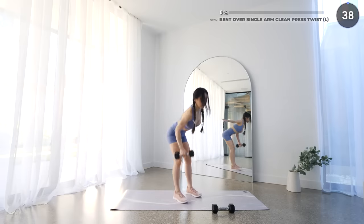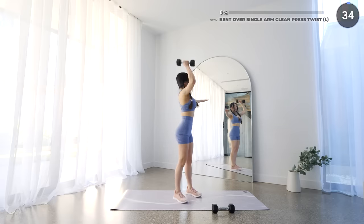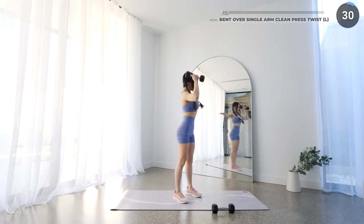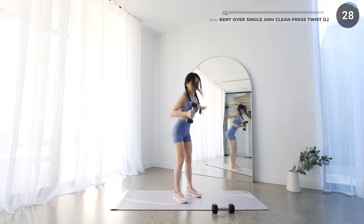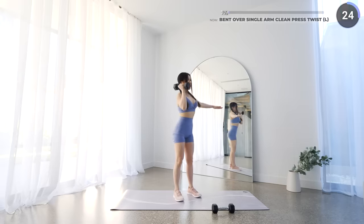Grab one dumbbell and stand with your feet hip-width apart. Now lower your dumbbell by pushing your hips back with a slight bend on the knee while maintaining a neutral back. You can have the other arm extended out, and bring the dumbbell back up quickly above your shoulders, then press it upwards with a slight twist to the left.